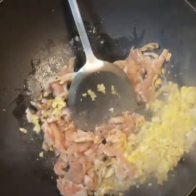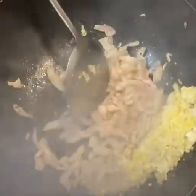Add oil as needed. Keep stirring to cook, then add udon noodles.